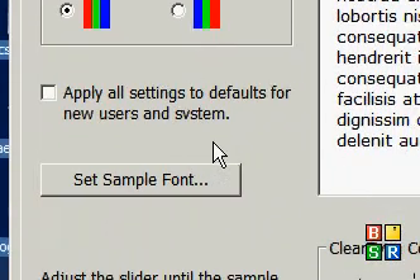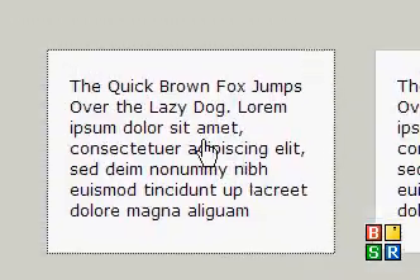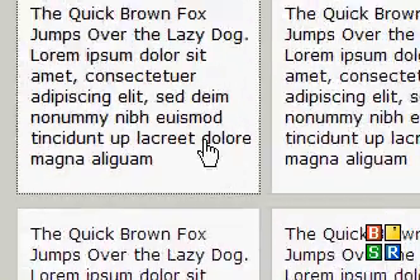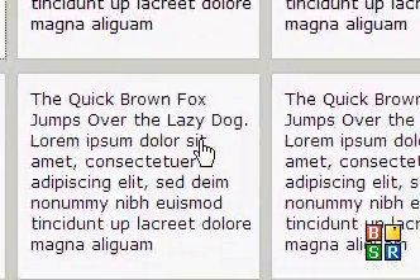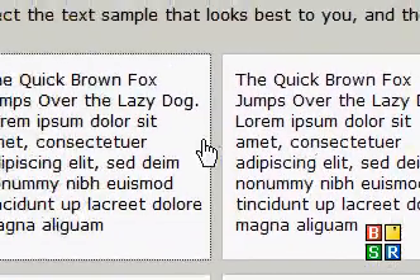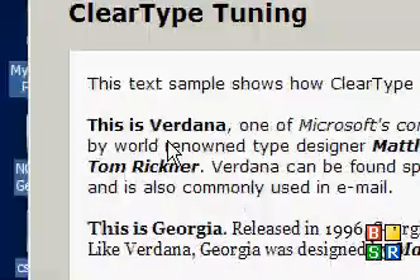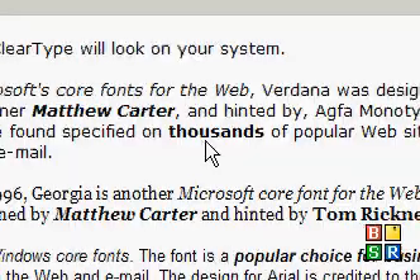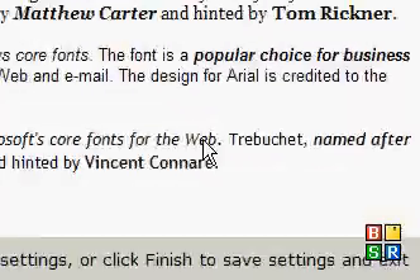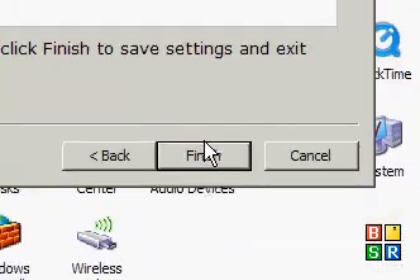Make sure that's on ClearType. What you do is go over here and press Start Wizard. Whichever one looks better — the left one looks better for me — press okay. Out of all these options, whichever one looks better is the one you want to pick. Make sure you concentrate closely on it. Then you want to read all of this and see if there's anything out of whack, like an S that's overlapping the U or something like that.